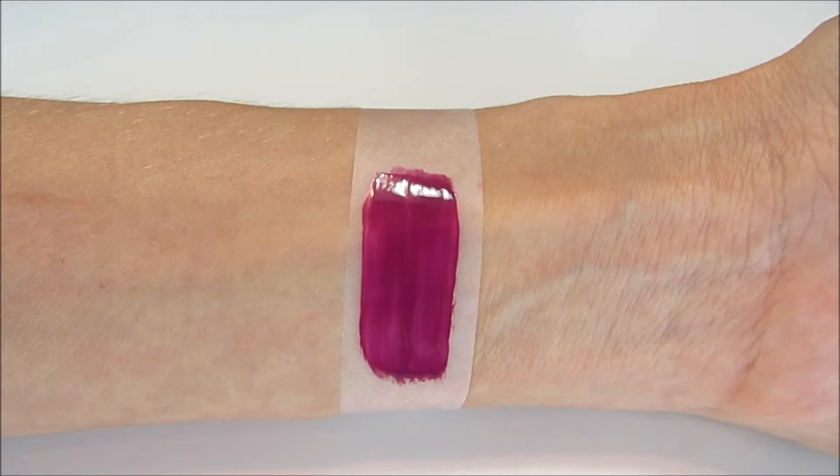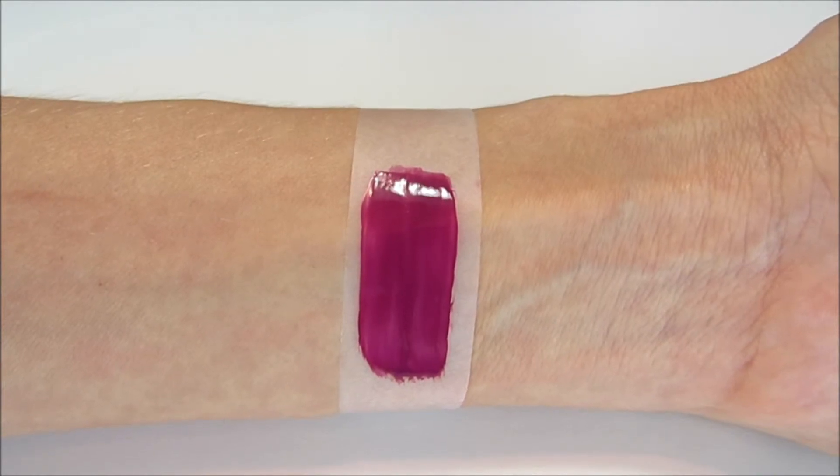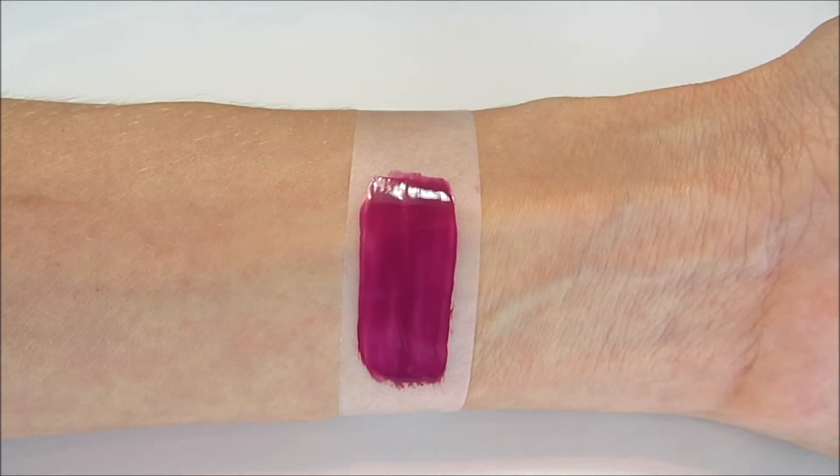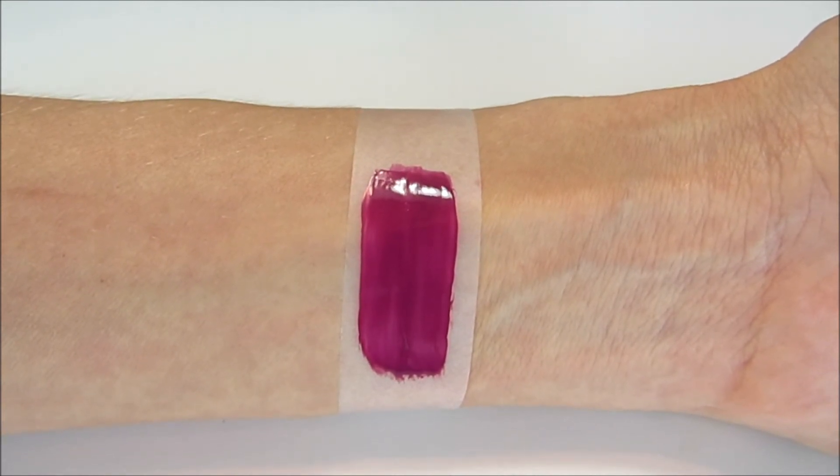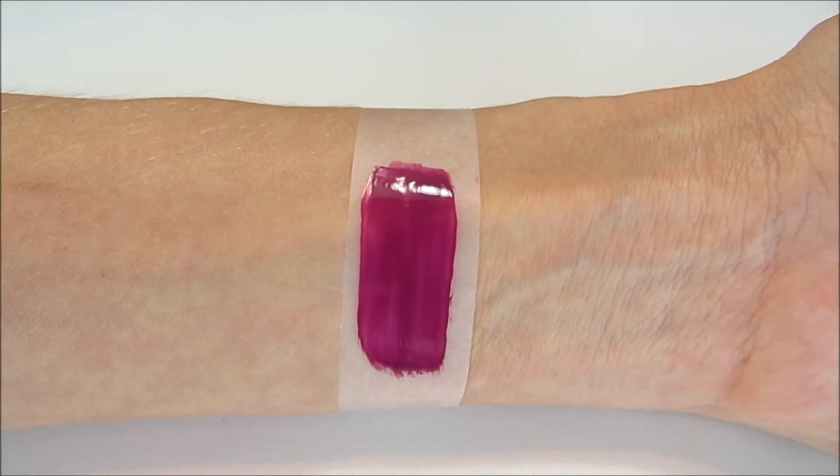I was really impressed with the consistency and quality of this polish. It covered well in two coats, and then my top coat went over the top very nicely. Overall, this is definitely a product I'm very pleased with.